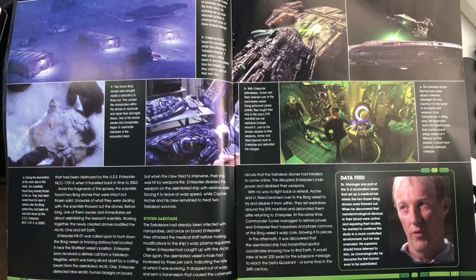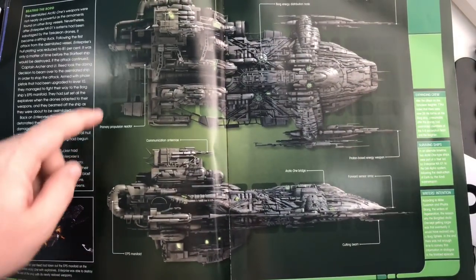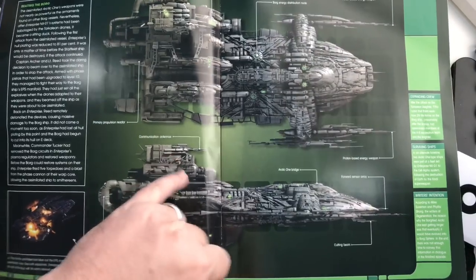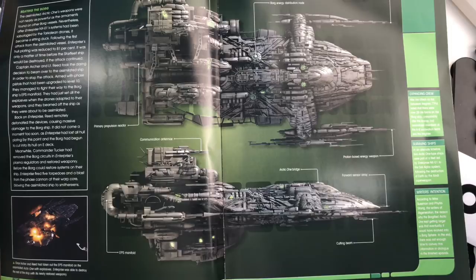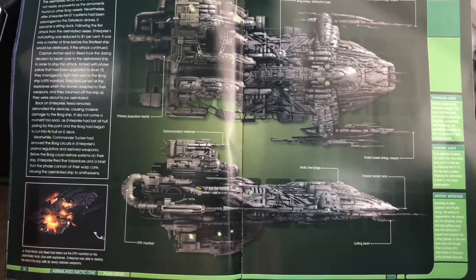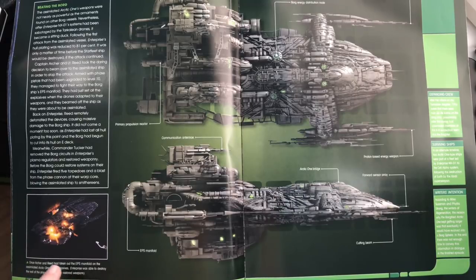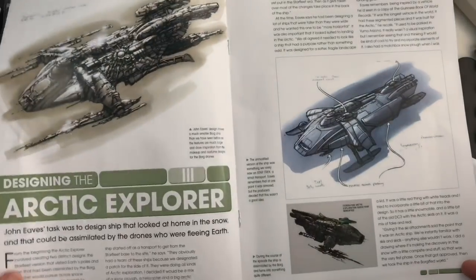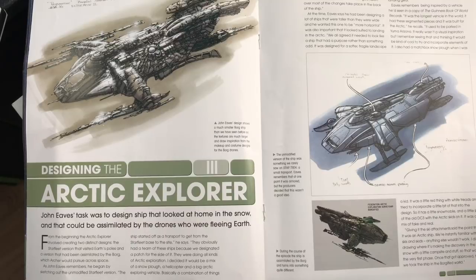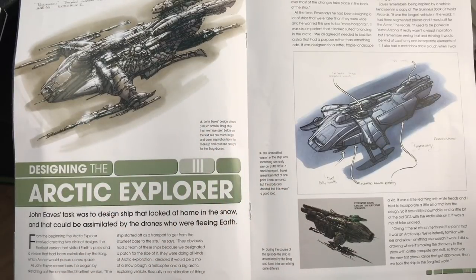There was a visible model of the saucer section of the Enterprise-E in the background of one of the shots — a nice Easter egg by the makers of the episode. Here we have the Arctic One attacking another ship, a freighter, cutting parts off and absorbing that into itself, further enhancing its abilities. Here we have the profile of the ship: primary propulsion reactor, communications array on top, bridge in the same place, cutting beam, proton energy weapons, distribution nodes — very Borg in look, feel, and attitude.